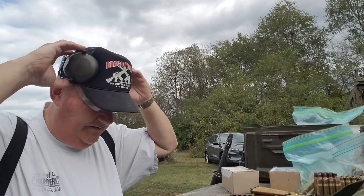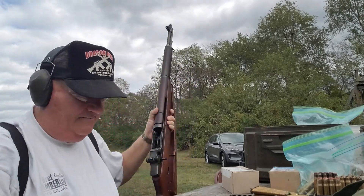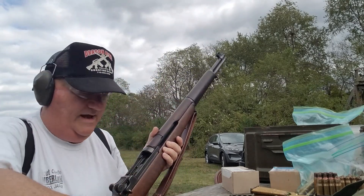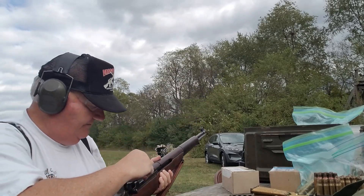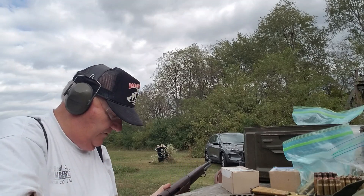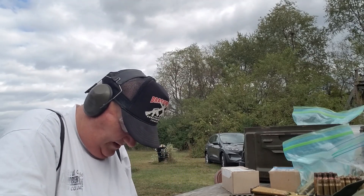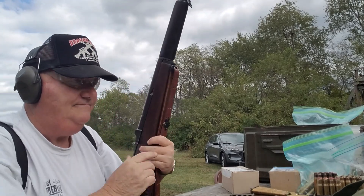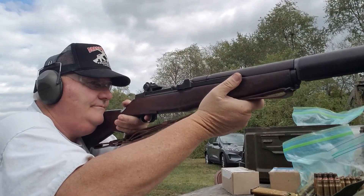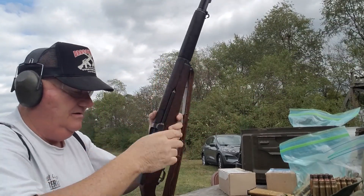So what happens if you shoot a semi-automatic rifle - or full-automatic for that matter - with a blank in it that's not blank adapted? Well, let's find out. Put one in there and see what happens. Pretty loud, but it didn't cycle.